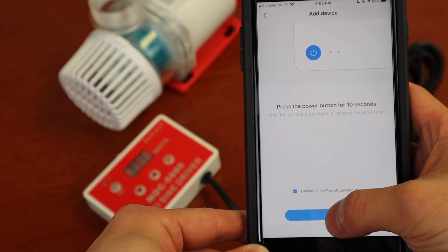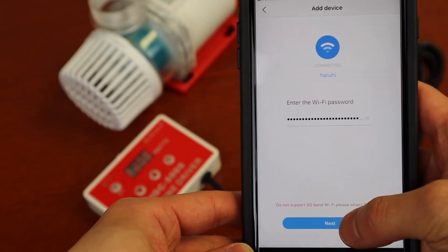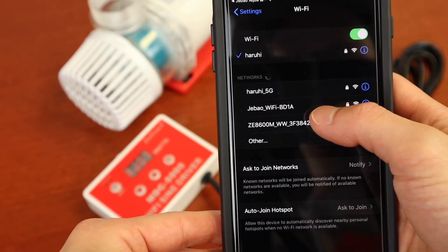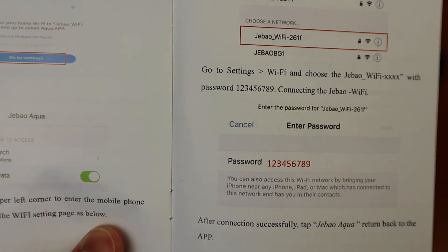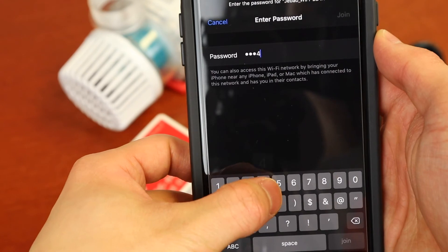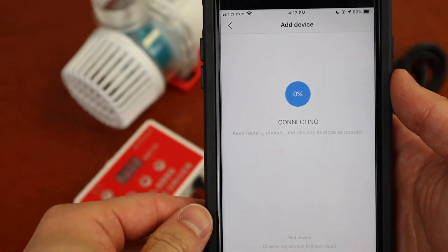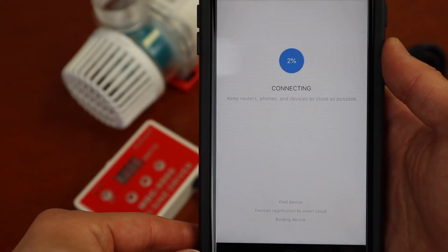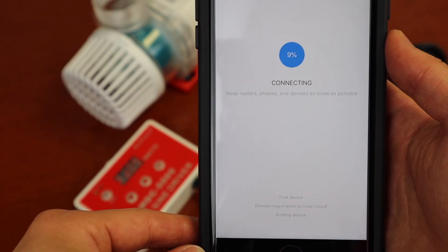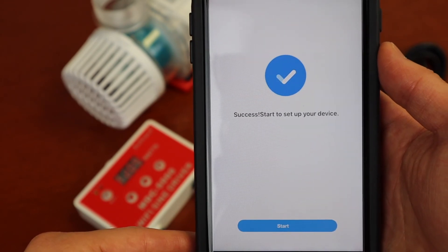Check the box, hit Next, enter in your home Wi-Fi's password, hit Next. It'll ask you to go to your phone's Wi-Fi settings. The network should begin with J-Bow Wi-Fi. The password can be found in the manual, which is 123456789. Enter that in, wait for it to connect, and then go back to the J-Bow Aqua app and wait for that to connect. And you are ready to use your pump.